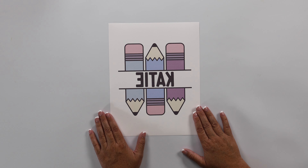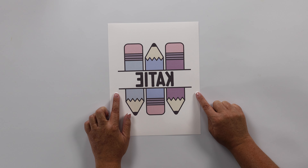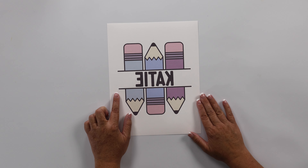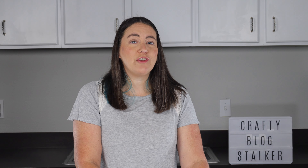The first thing we're going to need is a sublimation print. I have a sublimation printer, and if you want more information on that I'll link to that video. Here is a design that I printed on my sublimation printer. I will have this design available for you to download for free — it won't have my name in the middle, it will be blank so you can put whatever name you'd like.